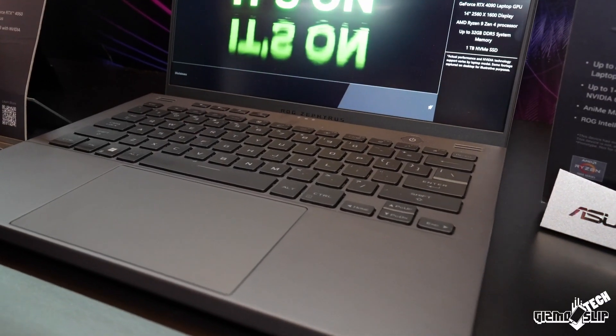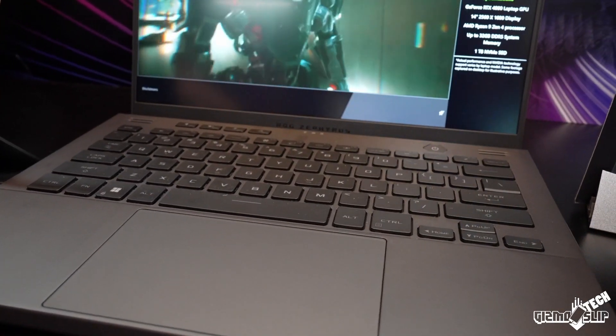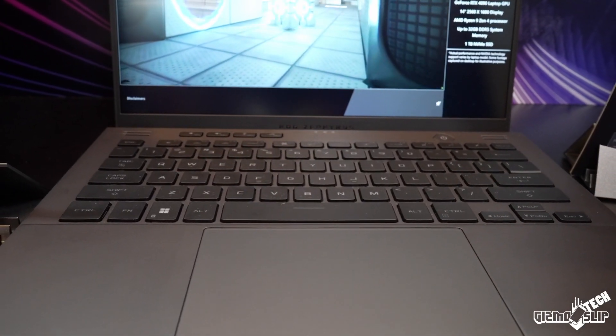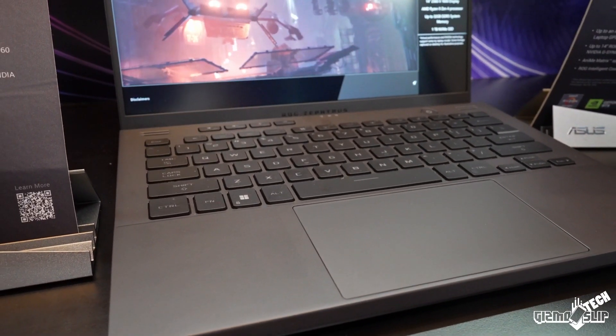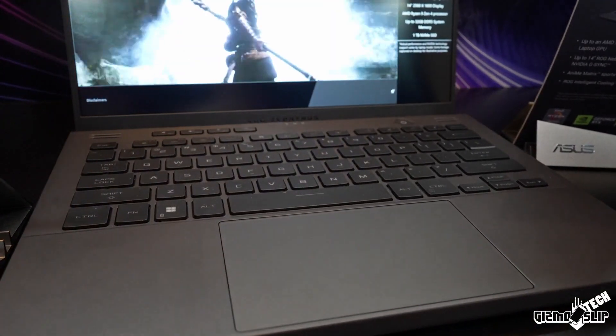Asus has included not just a MUX switch but also Advanced Optimus, and this is for all of Asus's laptops across their entire lineup, which I think is fantastic. I still remain skeptical of Advanced Optimus because of the bugginess I've seen from it in the past, so do keep that in mind.